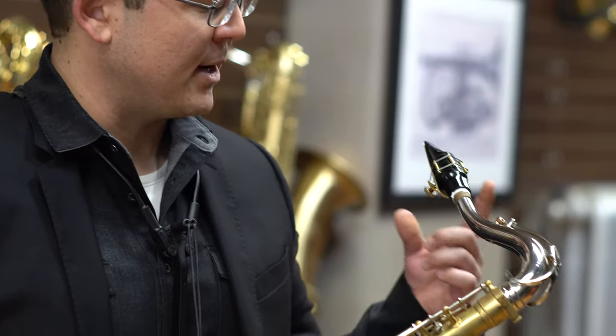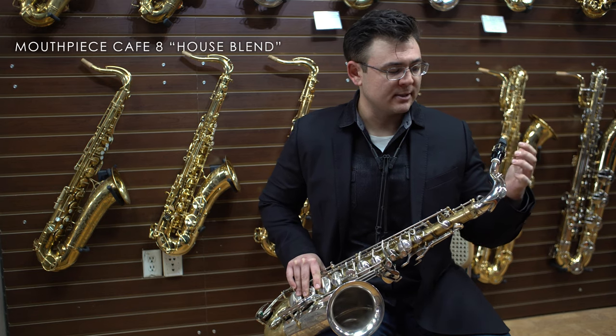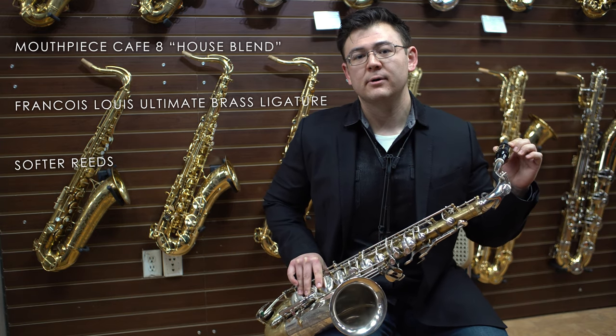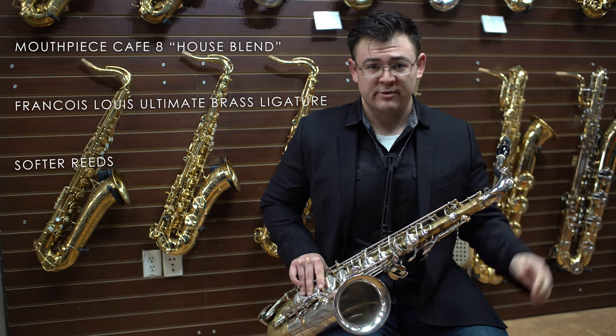I've found that using a large chamber mouthpiece makes a world of difference for this instrument. I'm using a Mouthpiece Cafe 8 — fairly large mouthpiece, this is an older model, there's a house blend. Francois Louis Ultimate Brass Ligature. Believe it or not, a softer reed — I went down to about two and a half from three or three and a half, and again it made a huge difference.